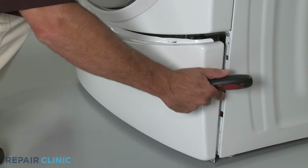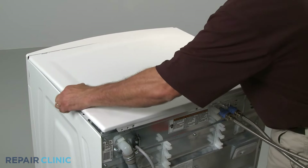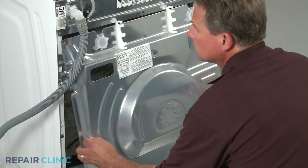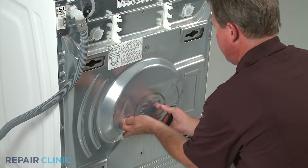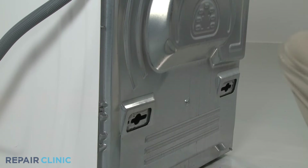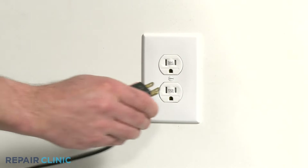Replace the front lower access panel and secure it with the screws. Reinstall the top panel by sliding it into position and securing the mounting screws. Replace the rear panel by sliding it up into position and securing it with the screws. Snap in the cabinet plugs if available. With the washer reassembled, you can now plug the appliance back in.